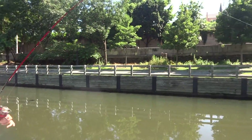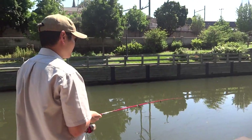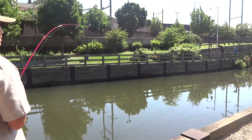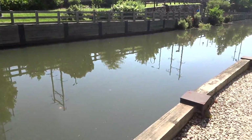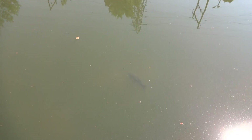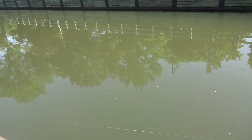I saw it too — definitely not that small. Let me follow it. Wow, this carp looks very interesting. It looks like it has some kind of disease. I'm not certain now.